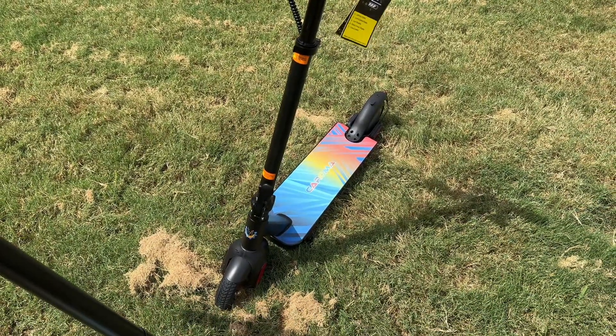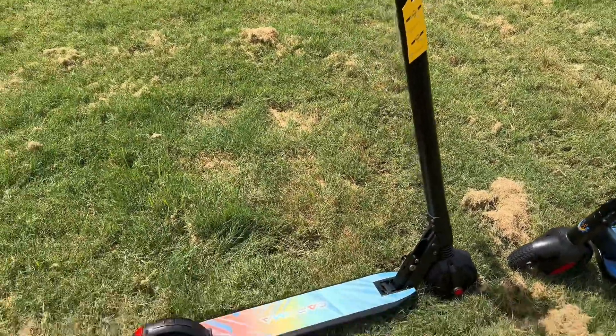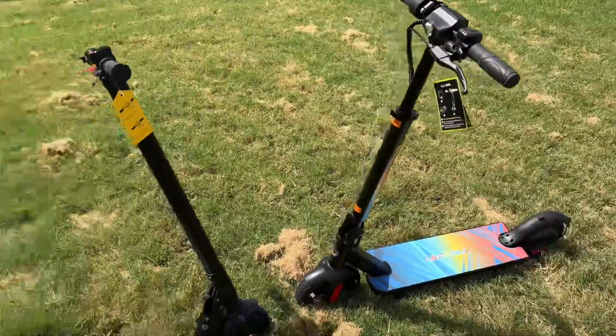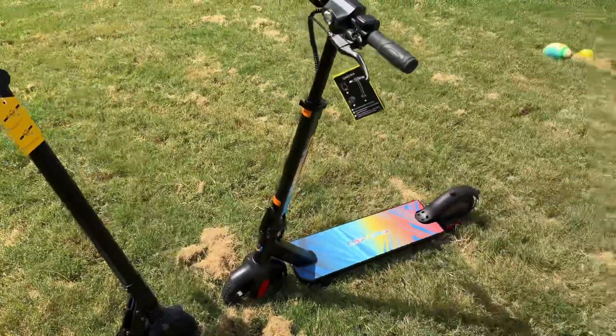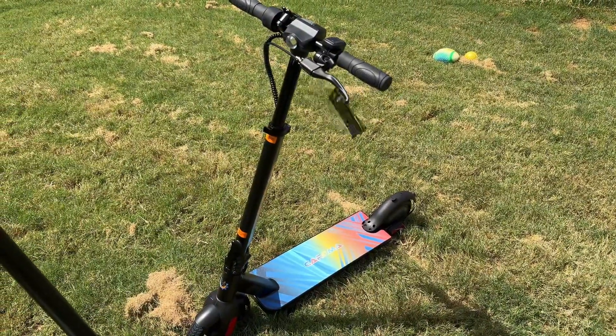Hopefully this video has been helpful giving you insight on this scooter versus the smaller version — I wanted to give you a comparison. It's been Rome at Rome Knows Tech, and I'll catch you all in the next video. Stay safe, peace.